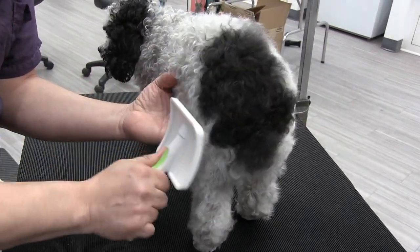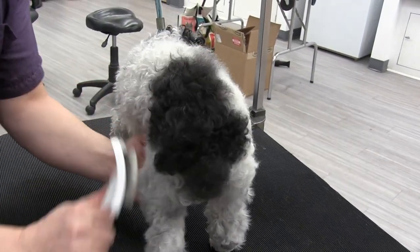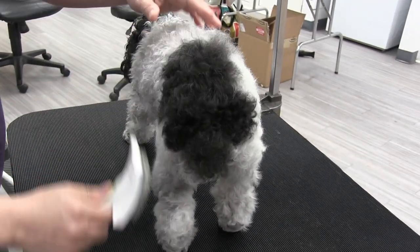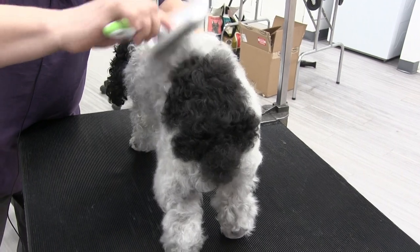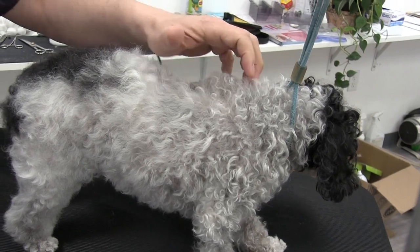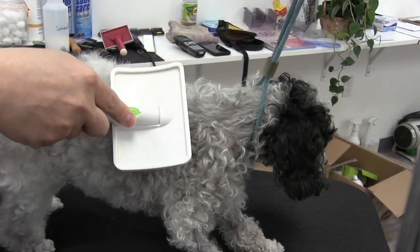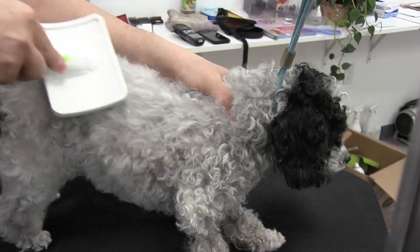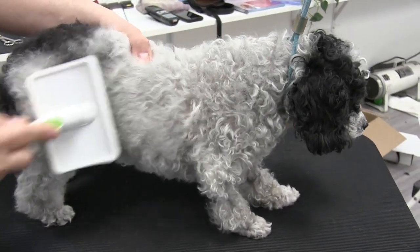She's older, so you can see how wobbly she is. I'm really trying to support her the best I can. Notice what I'm doing here — I'm not pulling on her. I'm supporting the skin, because if you don't, see what happens — it pulls on her. By supporting the skin you let the brush do its job with minimal discomfort to her or your dog at home.